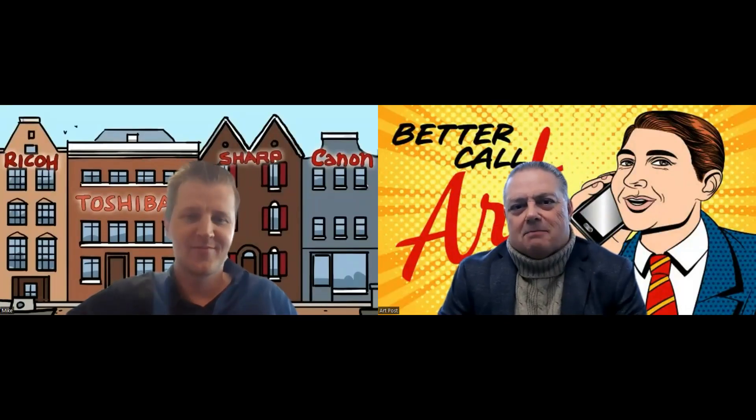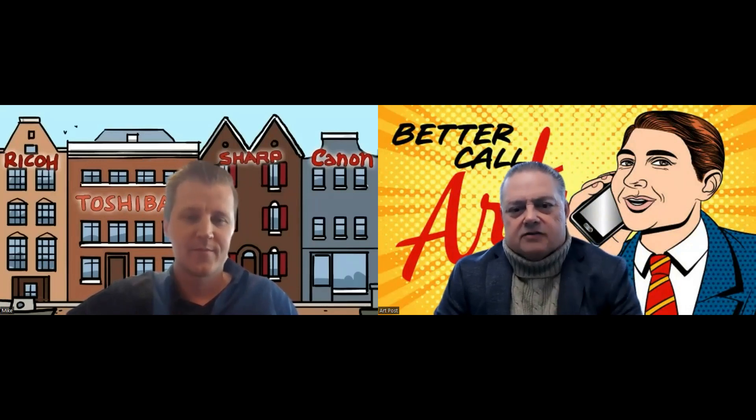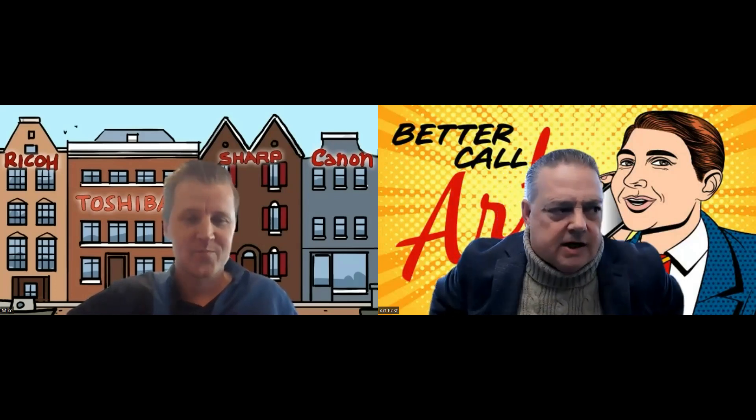Hello everyone, welcome to another version of Better Call Art. Today I want to introduce everybody to Mike. Mike is the sales advisor over at the Copier Solutions shop in the Netherlands. How are you today, Mike? Hi Art. I'm fine, how are you? I'm doing well. Thanks for jumping on the call today, I appreciate it.